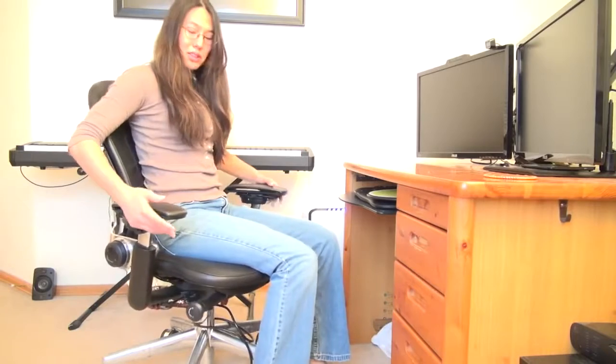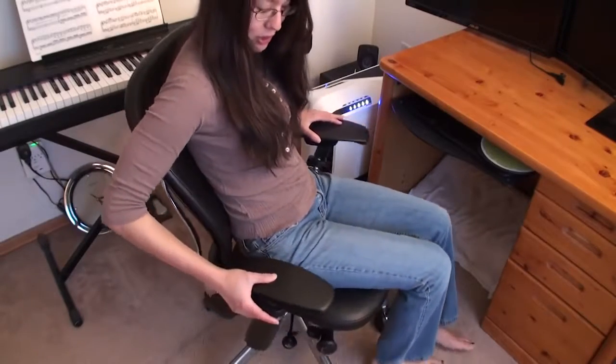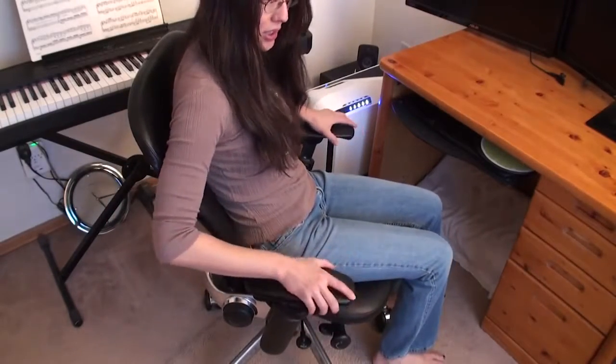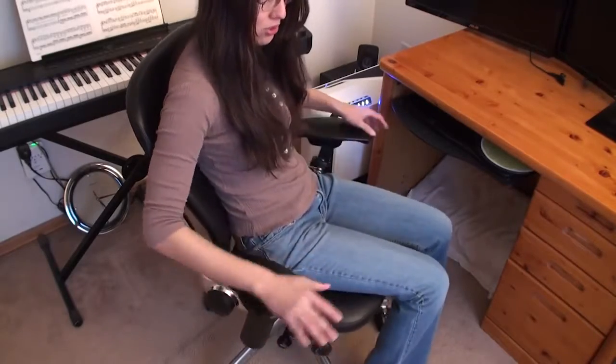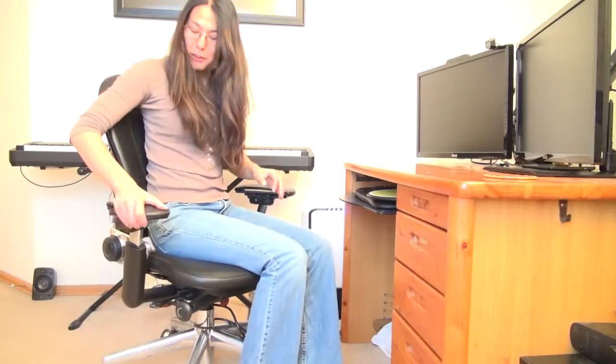A couple of things about this chair — it's very ergonomic. There are a lot of very different controls and very unique features. This chair here is the coach edition, so it has nice coach leather and it feels really, really good. The most amazing part of this chair, I think, are the armrests.